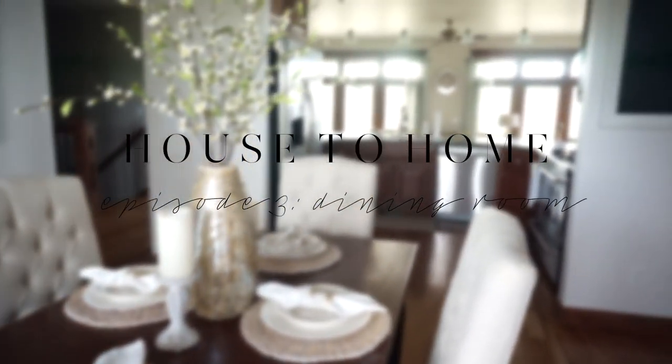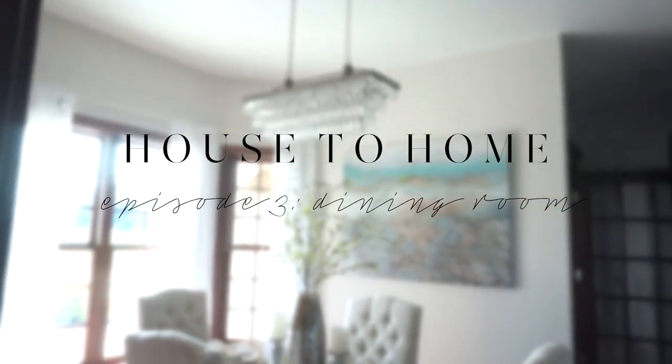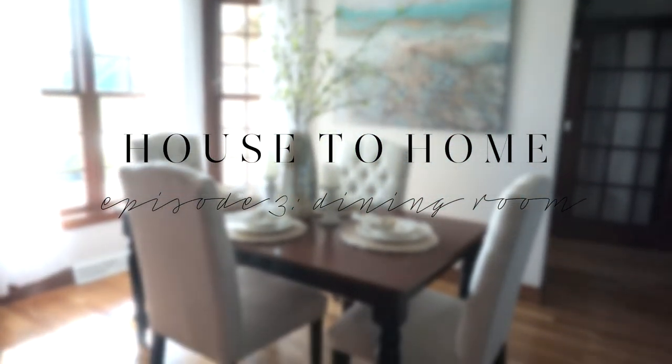Hi loves! Welcome back to my channel. So today we're doing another house to home video. I'm so excited to share with you guys our dining room.